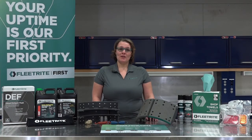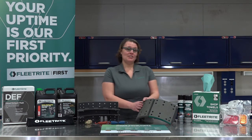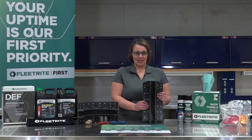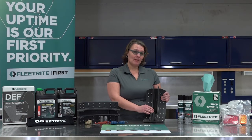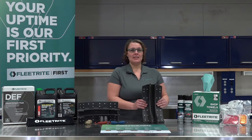Now that we know how the brake system works, let's talk about the brake shoe itself — what terms you need to know, and how to ID the Fleet Right Brake Shoe that's best for your application. All brake shoes are made up of three main components that are riveted and welded together. The lower portion of the brake shoe is known as the web, which is welded to the table. The brake lining is riveted to this table.